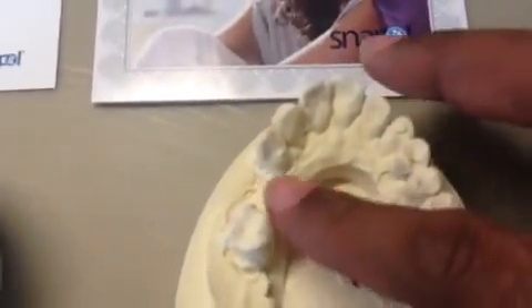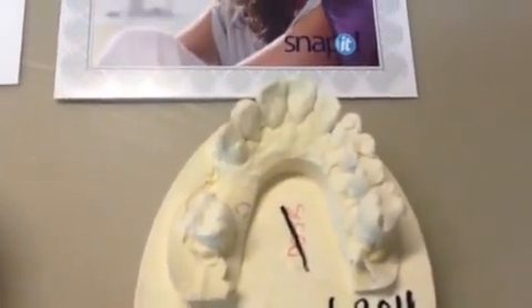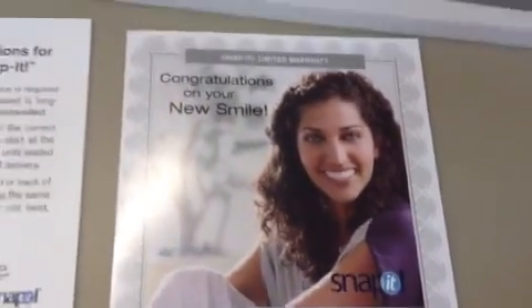We didn't want to make a denture, which would obviously cover all of the roof of his mouth and make it uncomfortable to eat or drink. And this is the actual snap-it brochure.